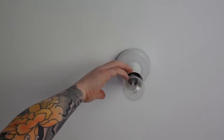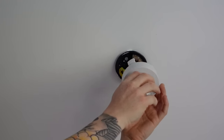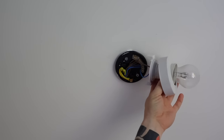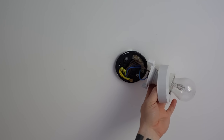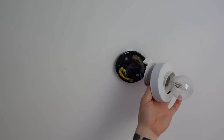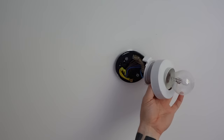Obviously your light fitting will vary somewhat, but you just need to drop the light down so that you can see what's inside the rose. As you can see there's a fair bit of wiring, and I'll explain how that wiring works and what we need to do to convert it over.